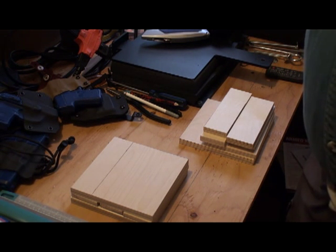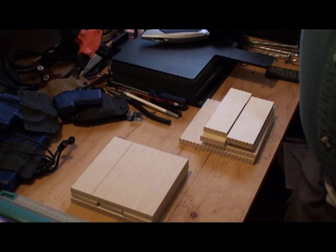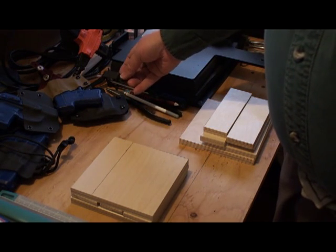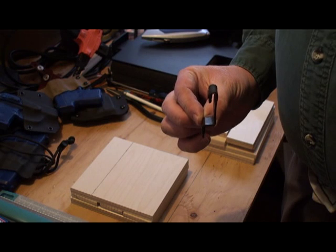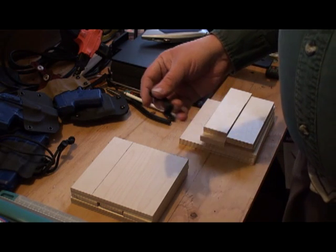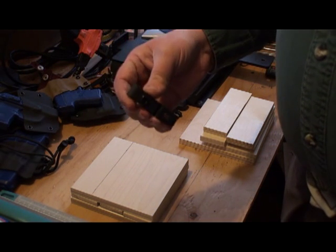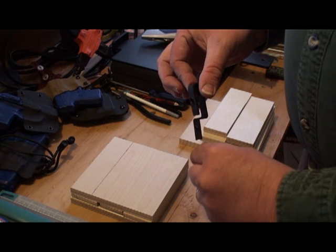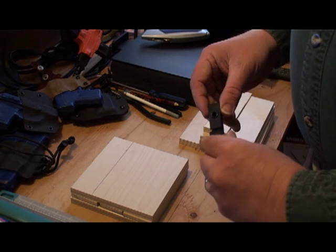One of the challenges when making holsters, knife sheaths, and everything else is the belt loops. There are a couple of different ways to make them. Some don't turn out too well — this little guy was an experiment a long time ago that just didn't work out. Then I went to making them differently by hand using some wood products, but I could only get one at a time and they weren't that fantastic.